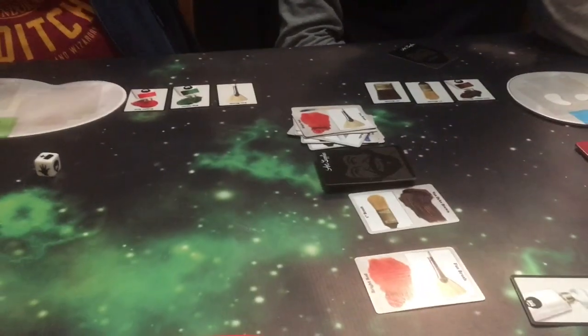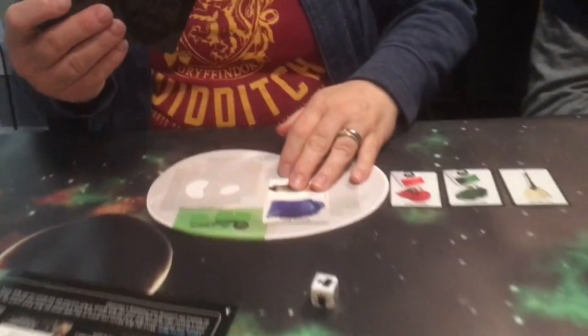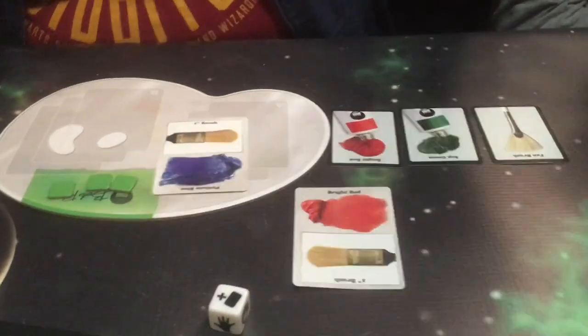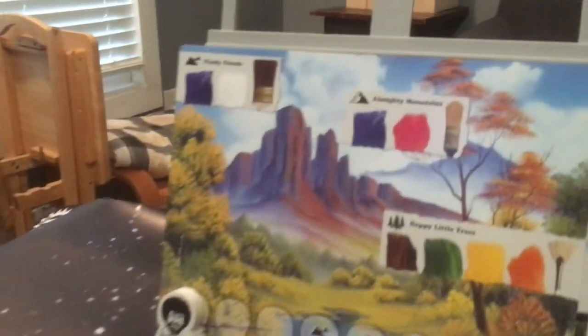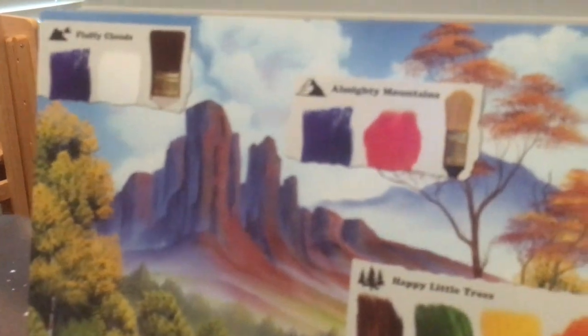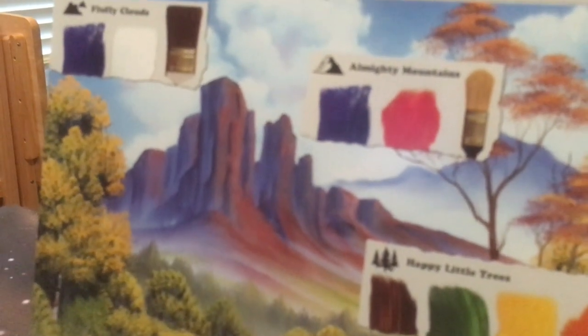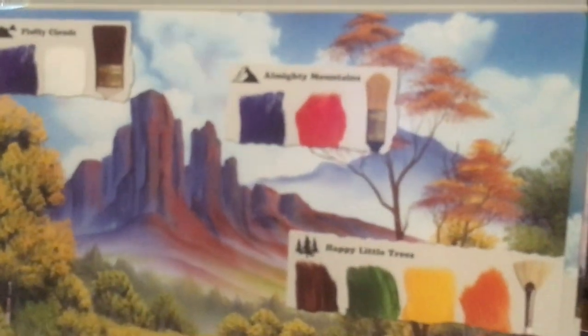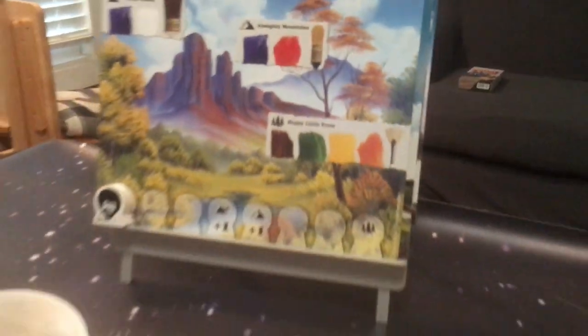I'm going to play my phthalo blue, play my brush, and paint the almighty mountains. Yeah, those are some nice mountains — I like the purple mixture. I get three — actually four points. And I used those.